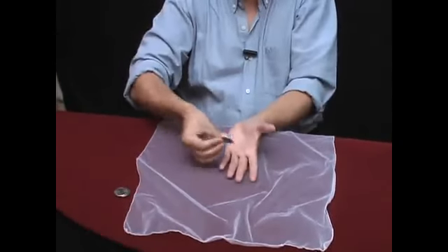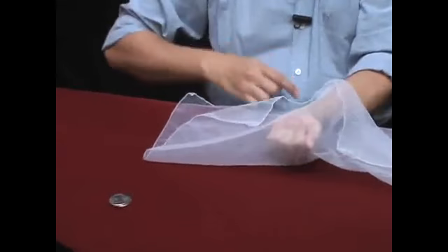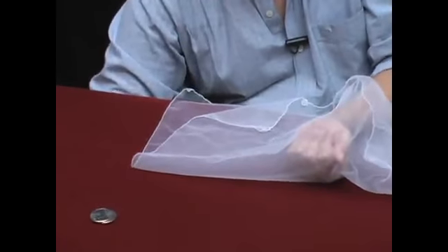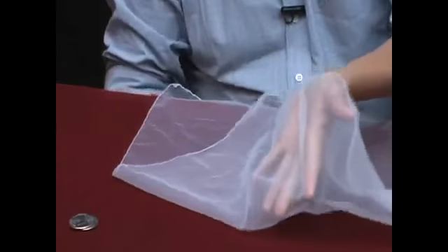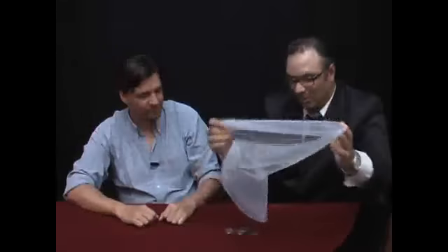I'll put the last one here. I'll cover again and I will receive the coin under the table. Here it is. Very good. Thank you very much. Fantastic. And of course, everything can be examined. Fantastic. Thank you.